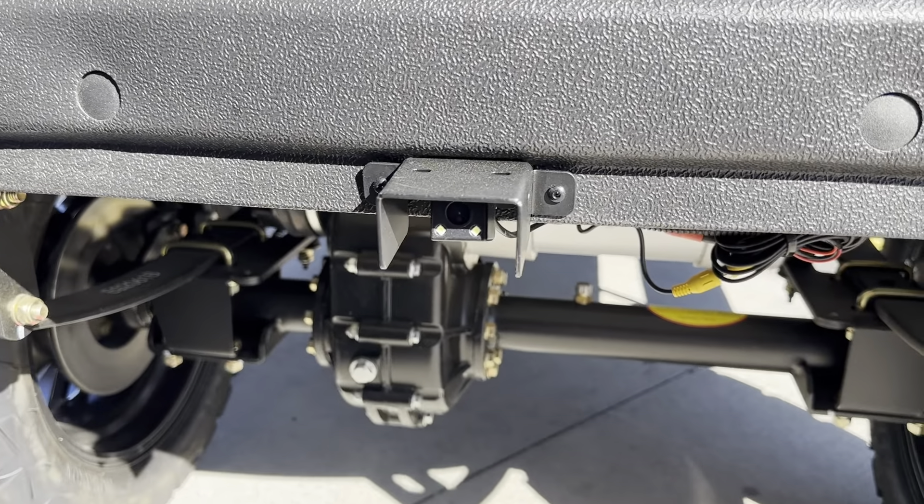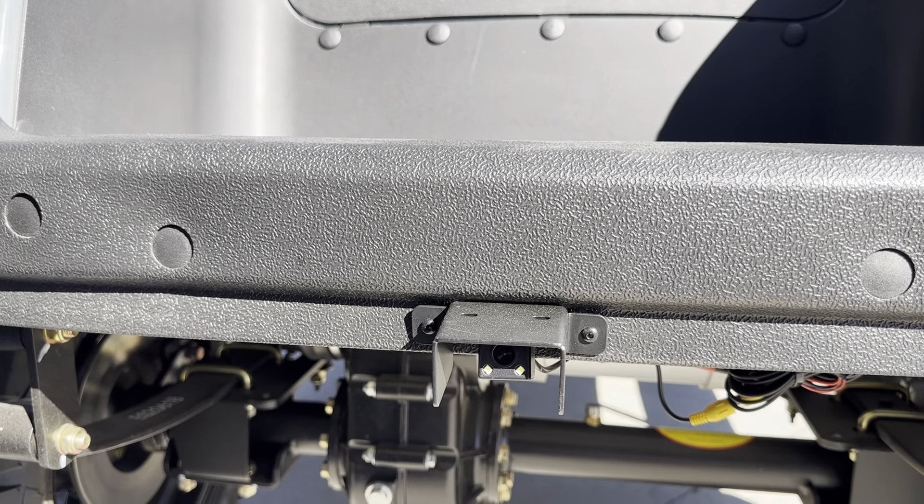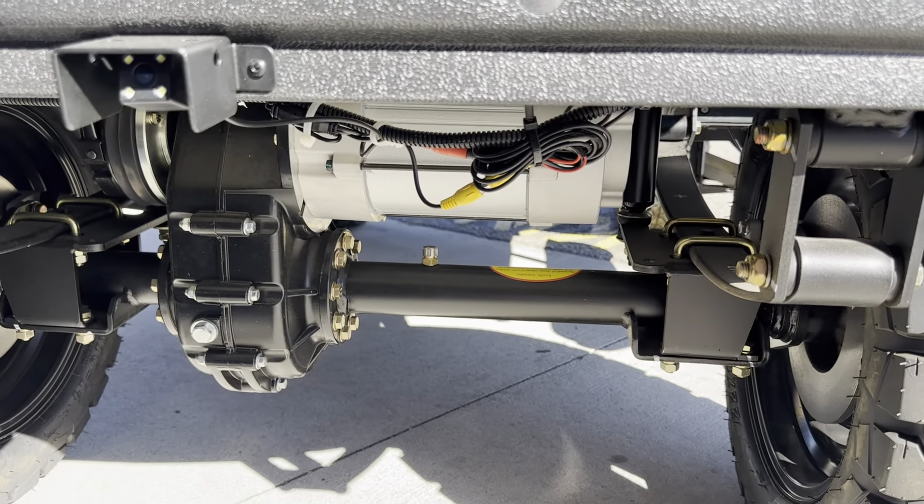Down underneath, this is your backup camera, and then this has a leaf spring setup in the rear.